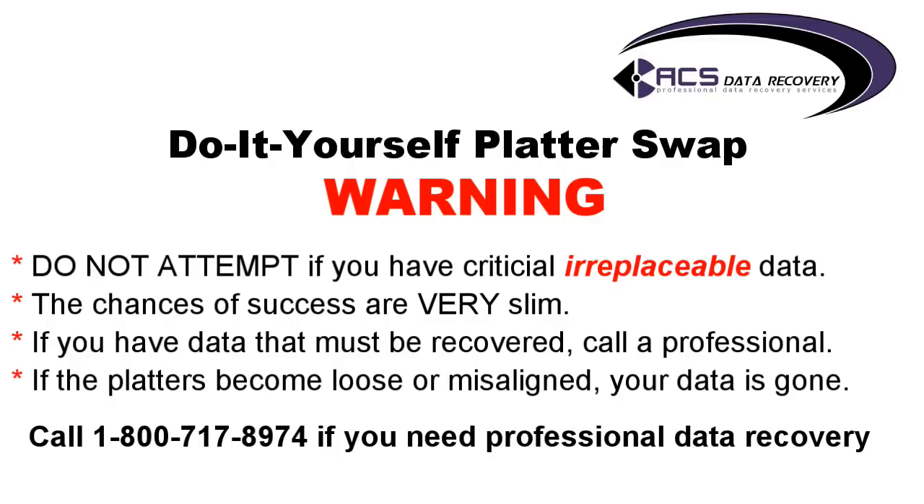It doesn't even have to be our company — just call anybody. Call DriveSavers, OnTrack, CBL. There's a number of companies out there that can help you. Just do some research and find a reputable company. Finally, if the platters become loose or misaligned, your data is gone and there's nothing that anybody can do to help you after that.